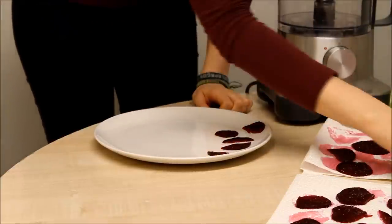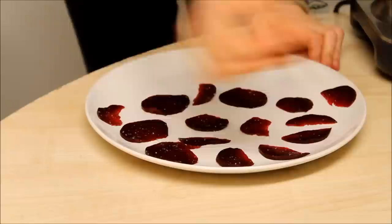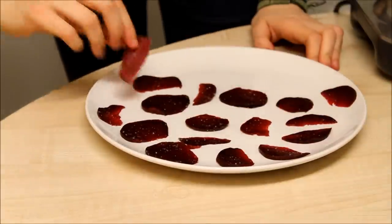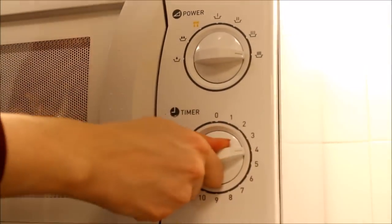These are going to go in for between two and four minutes depending on how powerful your microwave is, so check them after two minutes and just keep an eye on them until four. I'm going to pop them in on full power for up to four minutes and check them after two.